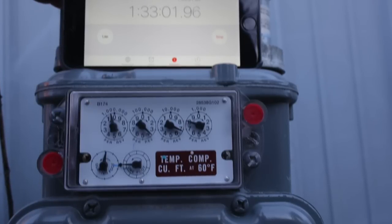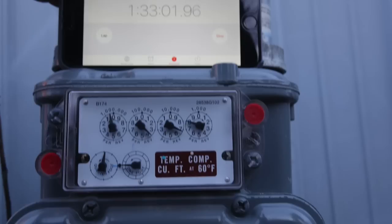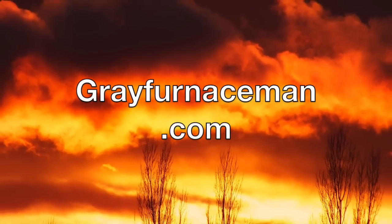So anybody that's interested in how much the pilot uses, this is about the best I can come up with and I hope it's pretty accurate. So that's what I think.